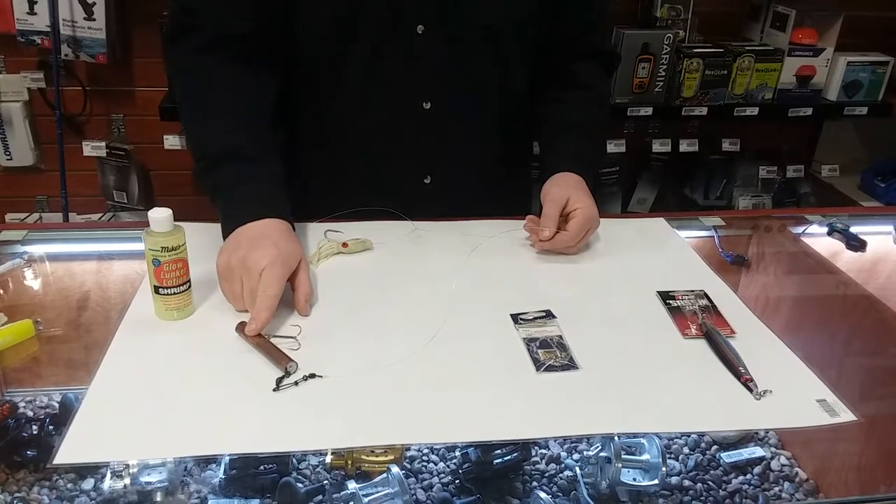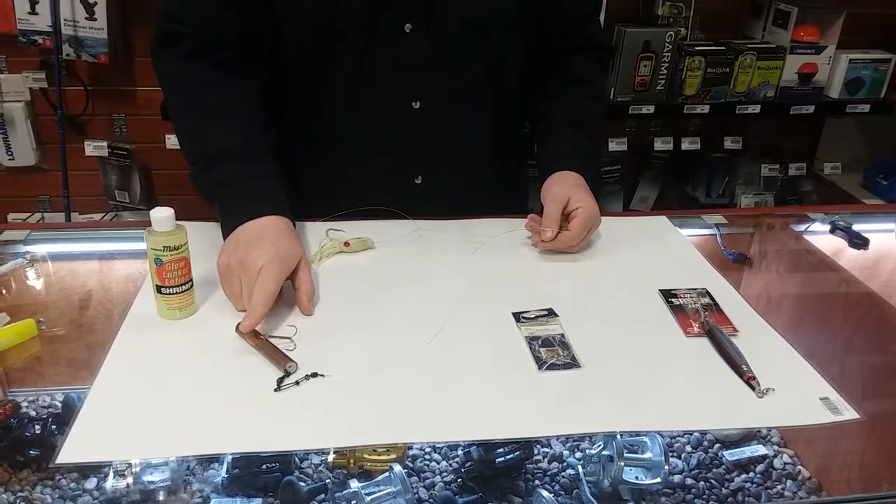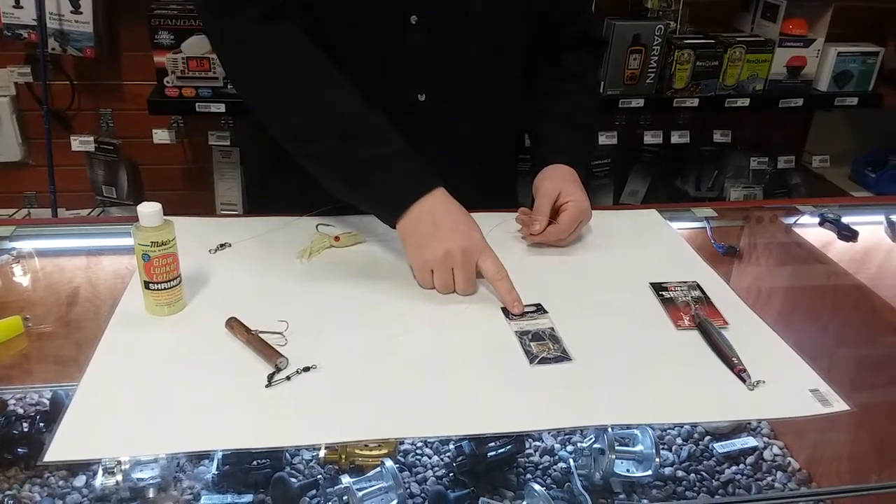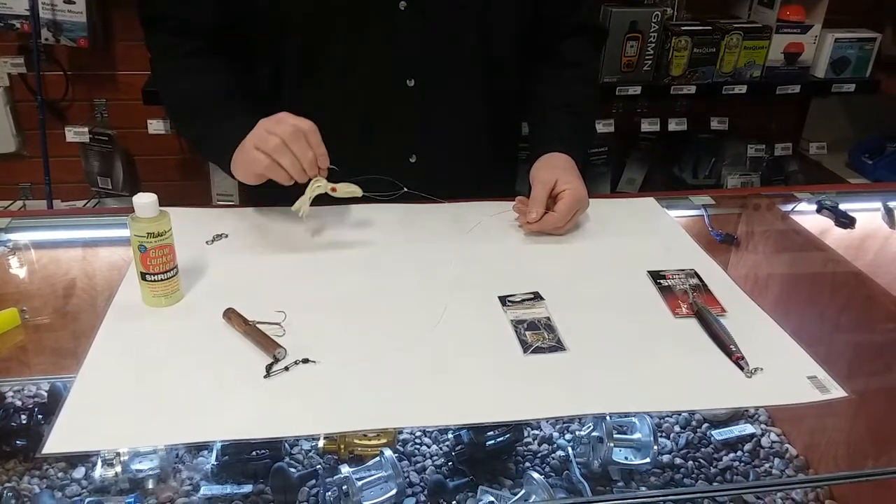It consists of a pipe jig of any of our varying sizes — that is totally dependent on the current and the depth that you're fishing — a Danielson bait rig, and a 5-inch B2 Squid.